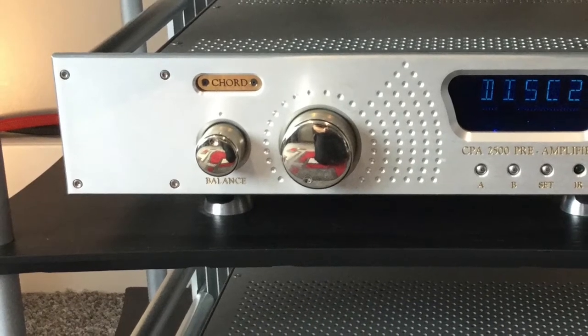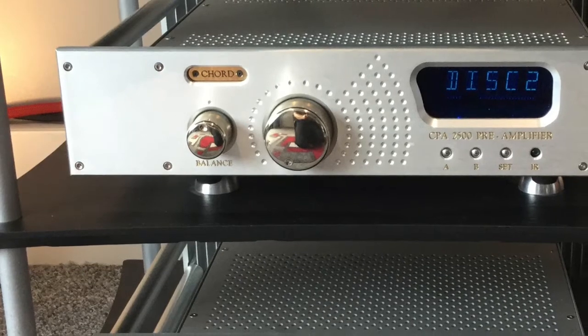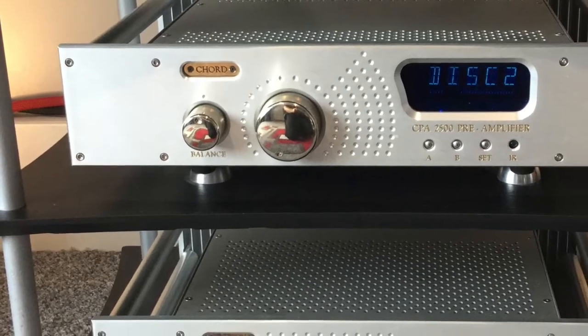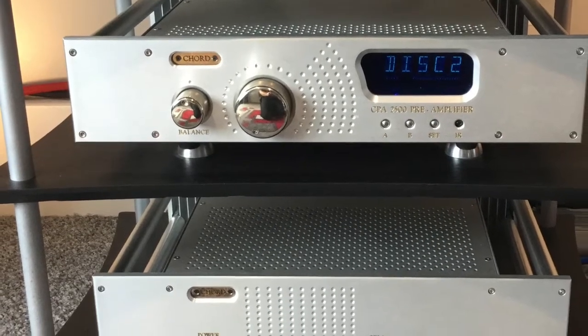Now on to amplification. What you're looking at here is a Chord Electronics pre and power combo. The preamp is the one at the top — that is a CPA 2500 — and the power amp that sits below it is an SPM 650. This is Chord Electronics' entry-level pre/power, but it does give surprisingly good results.